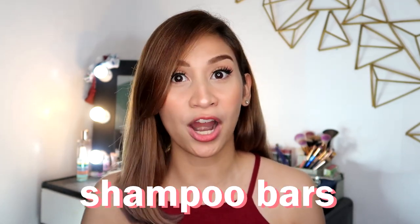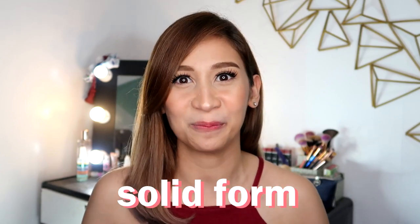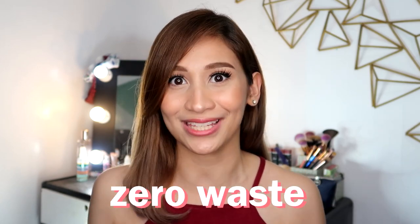So for today's video, we're going to be talking about shampoo bars. I've been seeing a lot of sponsored links regarding shampoo bars. So what is a shampoo bar? A shampoo bar is just like a regular shampoo but in a solid form. It doesn't use any plastic containers, that's why they claim to be zero waste.